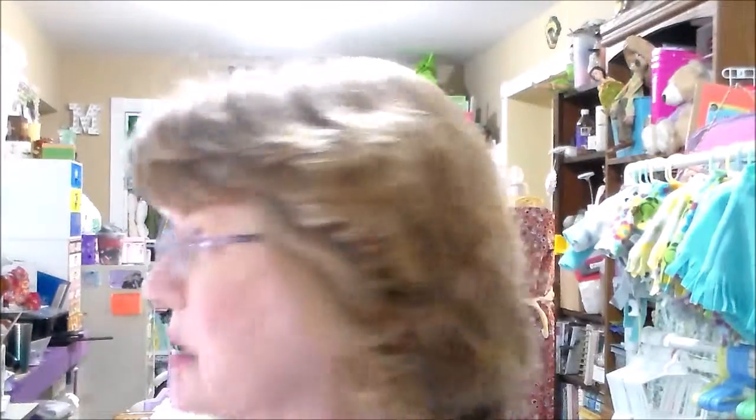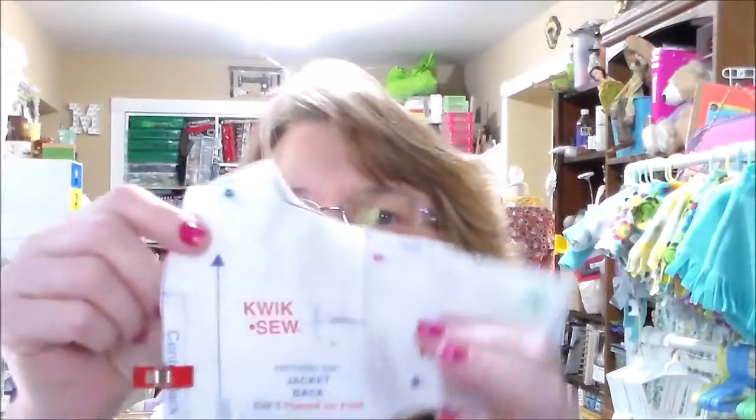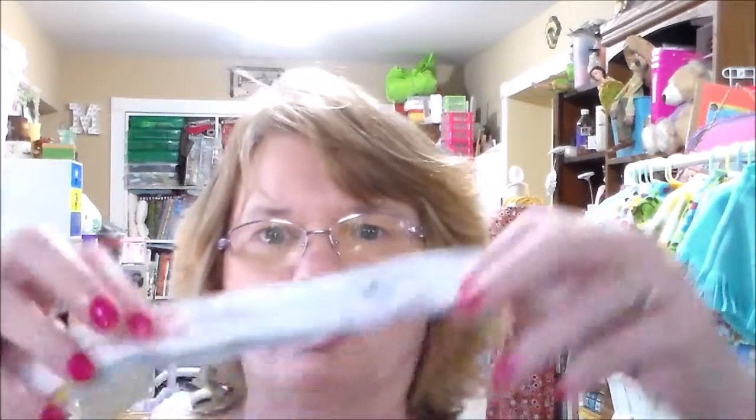Hello everyone, I'm going to do a tutorial today on making a jacket for an 18-inch doll. This is the pattern right here, it's Kwik Sew 3091. I don't know if this is still being made, but if not you can probably find it on eBay, Etsy, or somewhere like that. This is the view I'm making — that black and purple one. All you need is three pattern pieces: number 11 for the front, number 12 for the back, and number 13 which is going to be the tie.